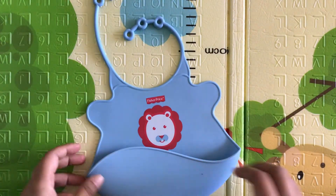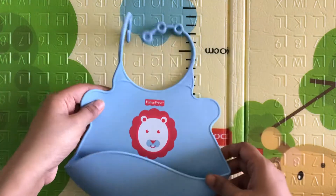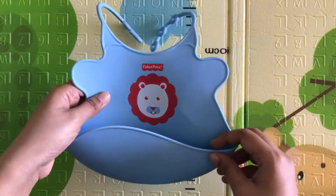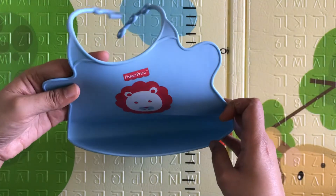I use it because when a baby starts solids, a lot of food or liquid lands on their clothes, making them wet. It has a very wide area for catching the food, so it protects babies from all the food — both solid and liquid — that falls.